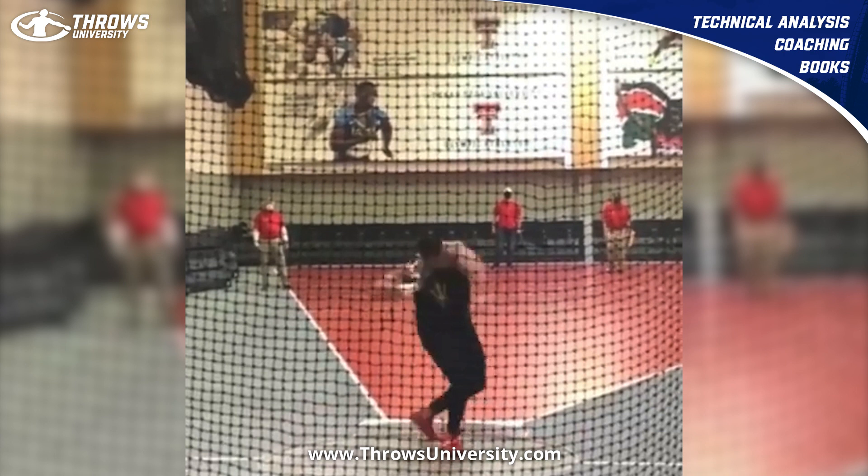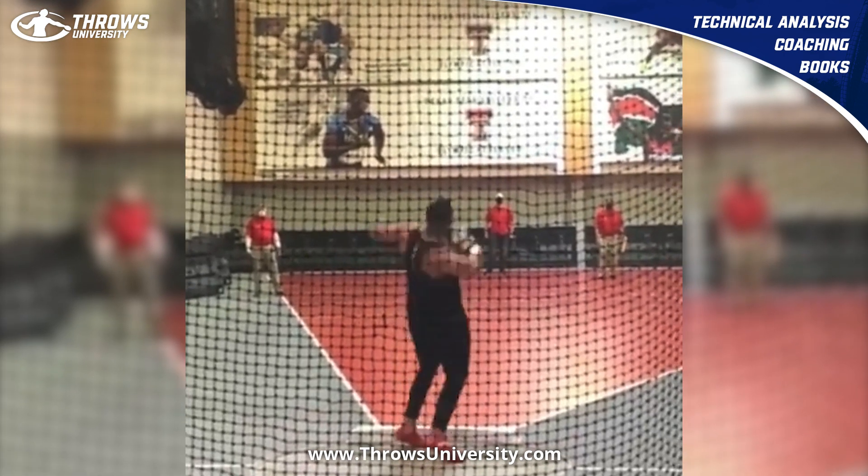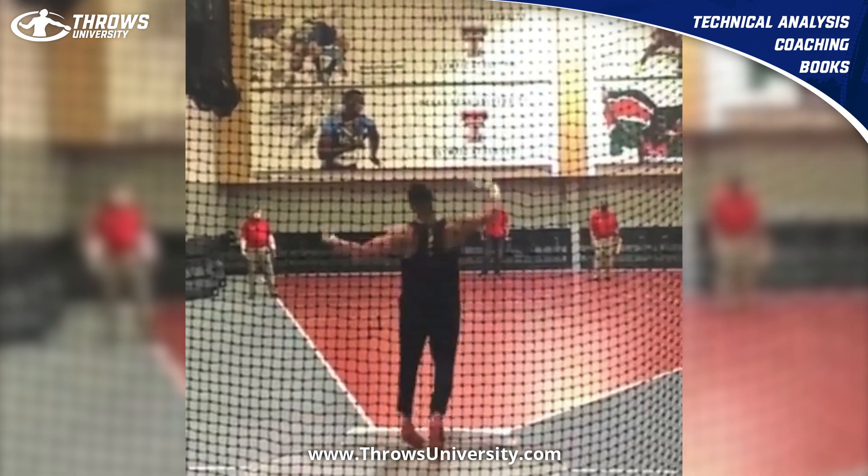I think he does lose a little bit of plantar flexion in that right ankle here as he opens, because you can see he ends up extending that right knee to come out of that. But if we take note — the shot is in the hand, he's still down on that left side, and the right shoulder is very far forward.